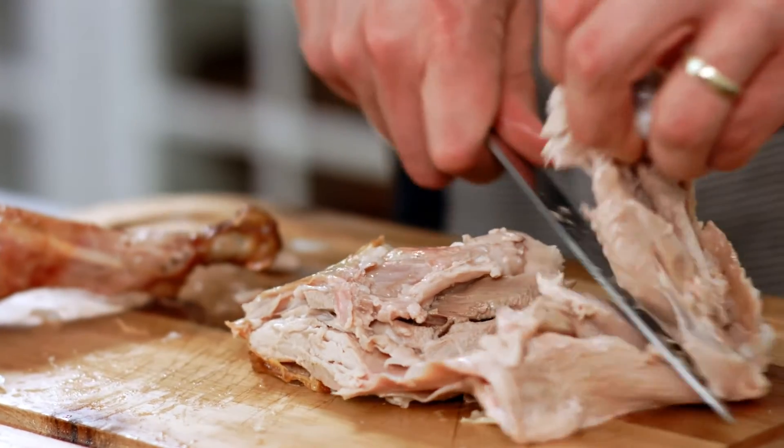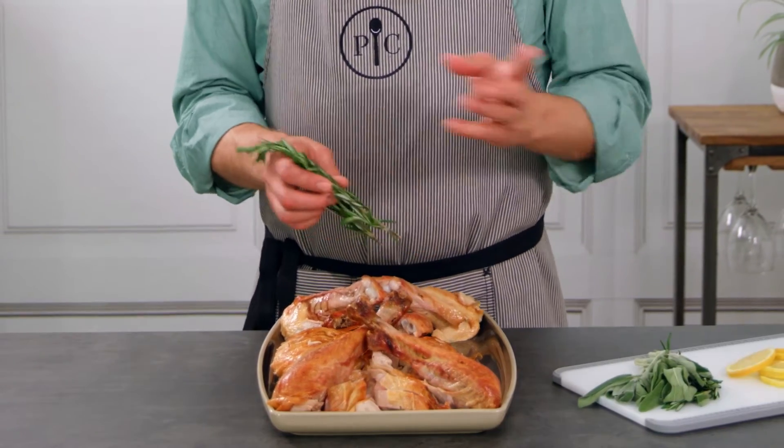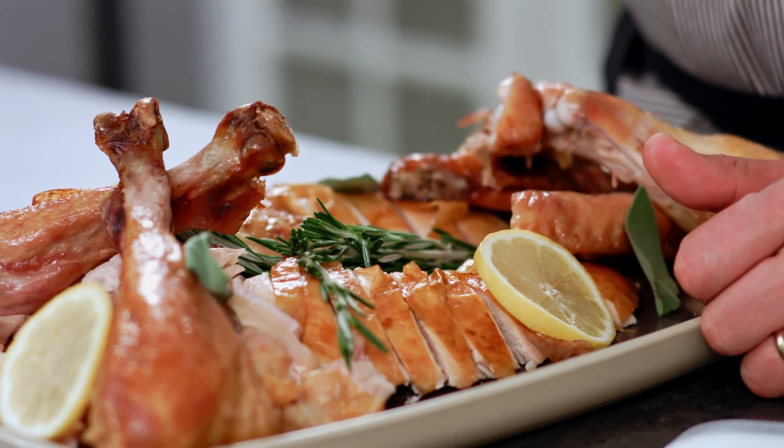Once you get that bone out, you can use it for stock. You can garnish it with a little rosemary or whatever herbs you have left over from making dinner. Now you're ready to bring it to the table.